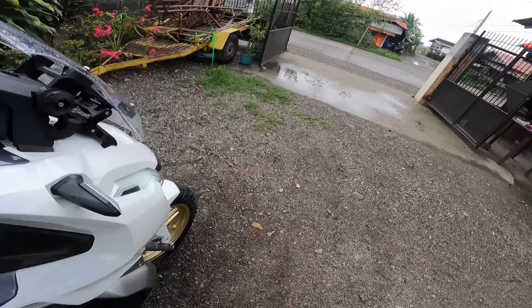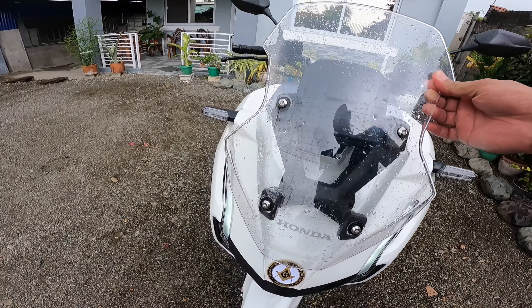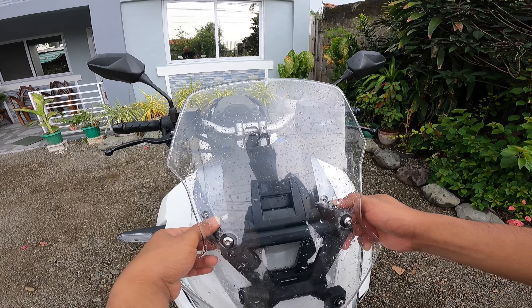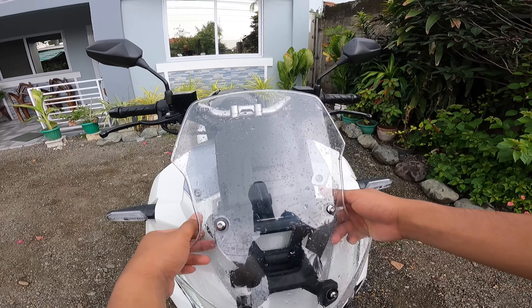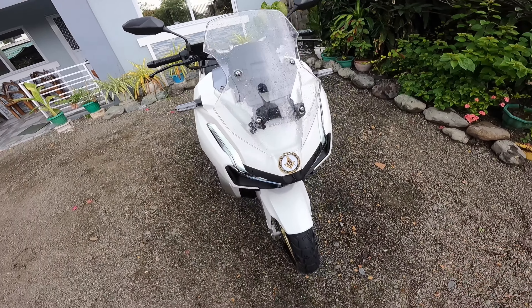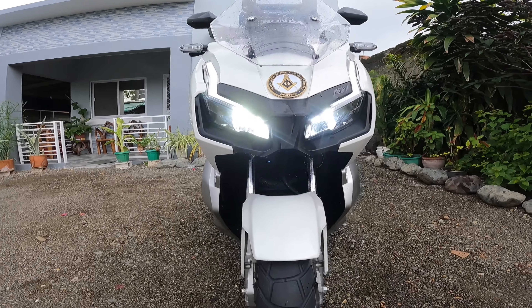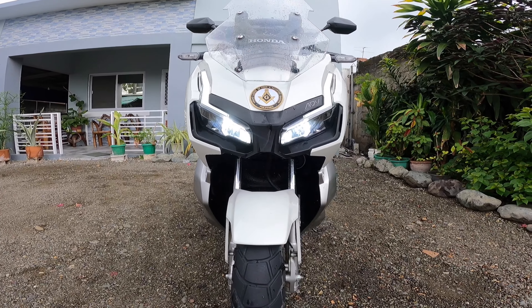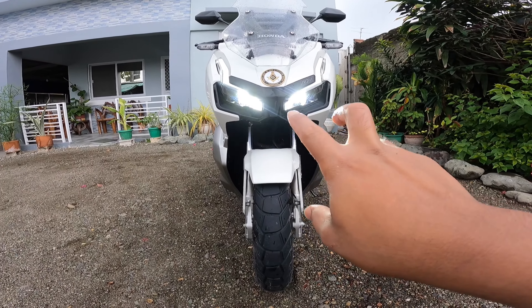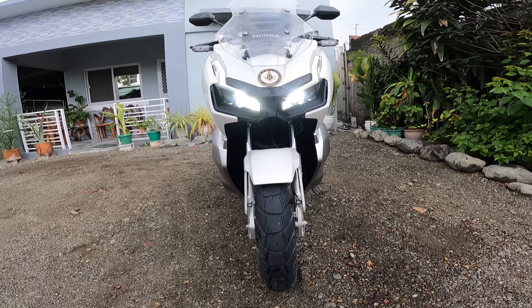The good thing about this Honda ADV is you can set this windshield. So if you pull it, you can set it low and you can set it high. Tapos tingnan natin yung ilaw — ang ilaw niya nakaset na ganyan, dalawa siya, LED light sa harap. Para siyang yung CBR1000 na naka-on, para siyang eagle.